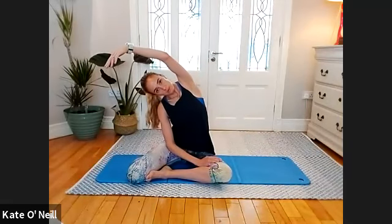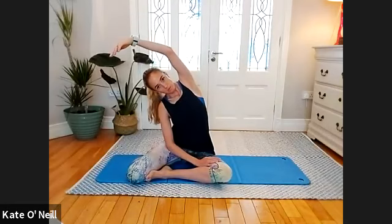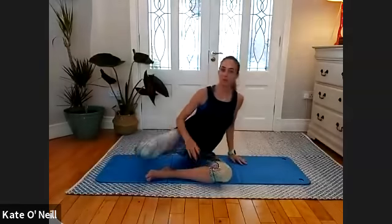And stretch out... and release down. And one more. Good — swap sides, coming onto your right side.